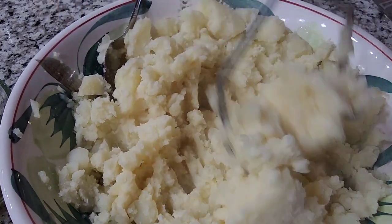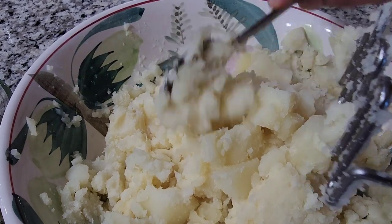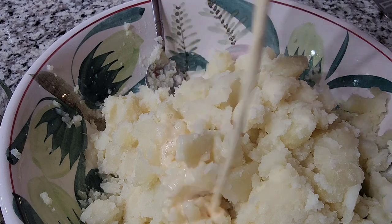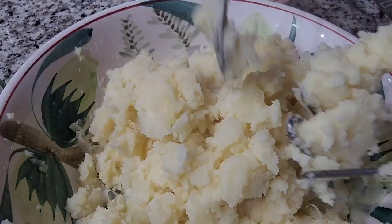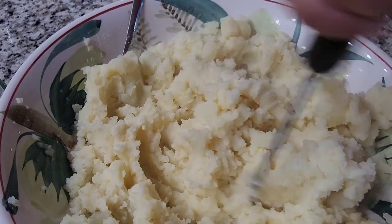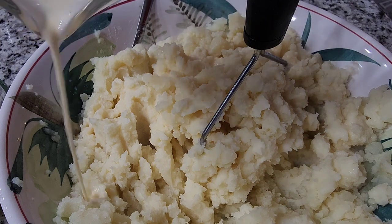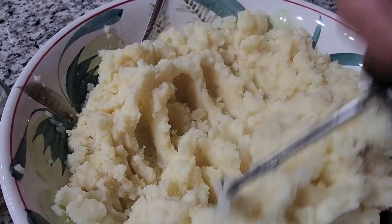I forgot to mention — the butter should be at room temperature. I already sliced it before I started cooking because it's easier to slice when cold, then I let it sit to come to room temperature. I like my mashed potatoes with some chunky pieces still in them. You don't have to pour all the milk — just gradually add it until you get the texture you want.